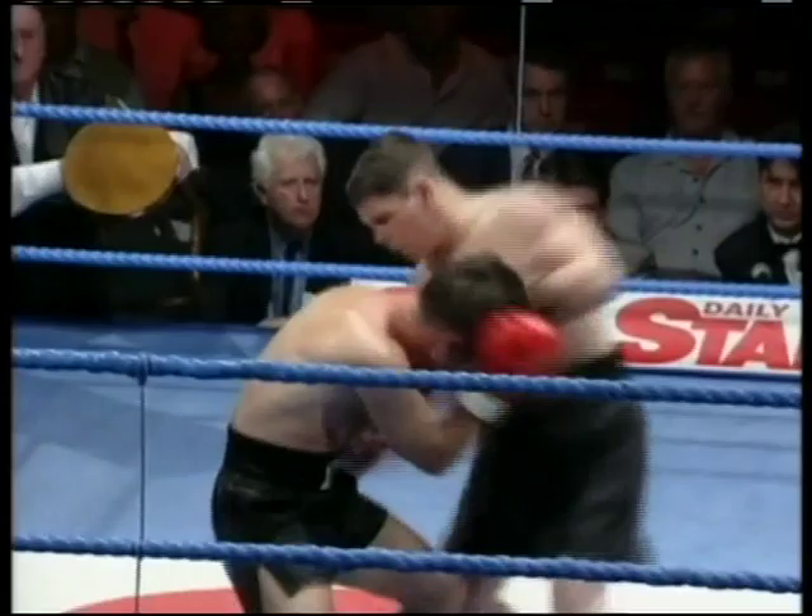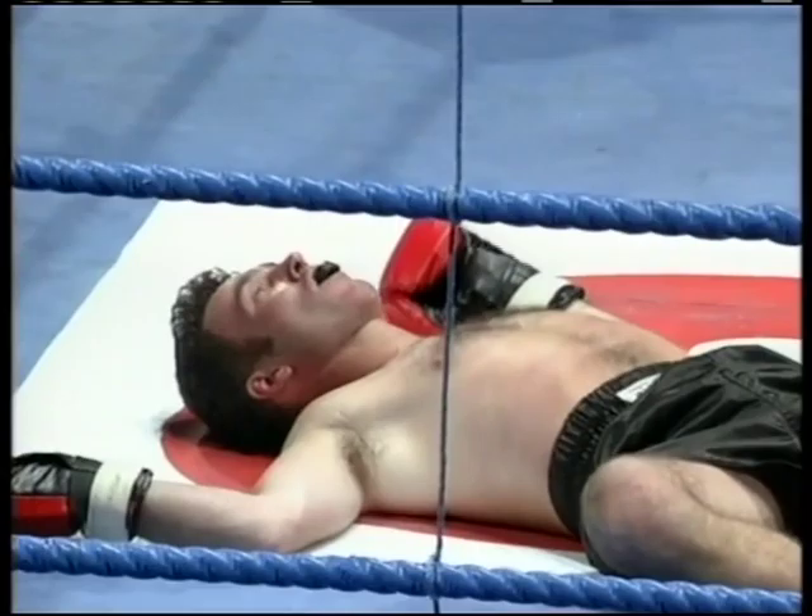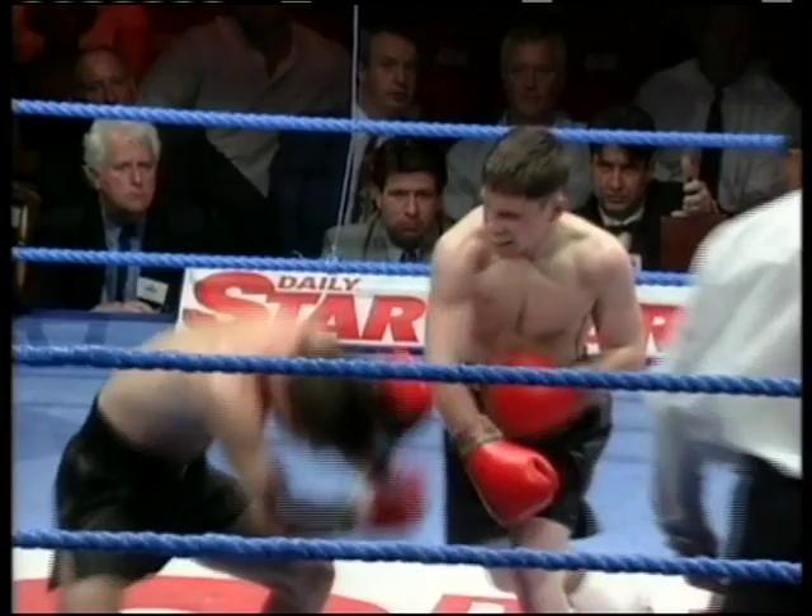McGrath tries a right, bounces off Lewis. Oh, got him again. Oh, what a good finish that was — what a great finish. The left-right combination, and Graham McGrath is flat on his back. Ian John Lewis not even bothering to count.